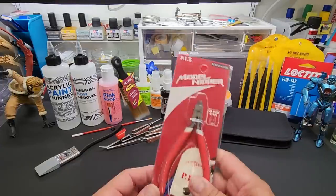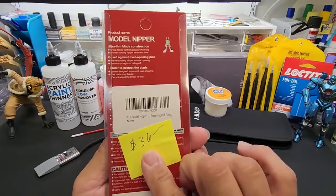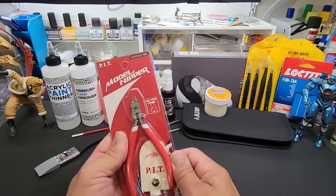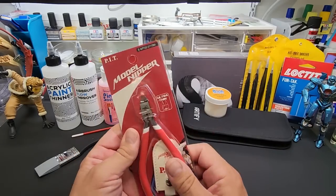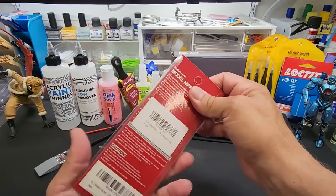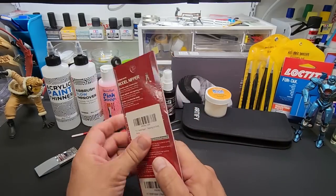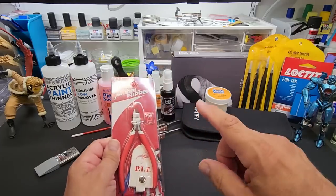But first, a giveaway! We'll be giving away this PIT nipper which I had in my test - cost me 36 bucks, still have the tag on it. This is a really good nipper, it came in at the top of the ones I liked quite a bit. I only nipped those two little things off and put it back in the package, so this is brand new and one lucky person will win this baby.